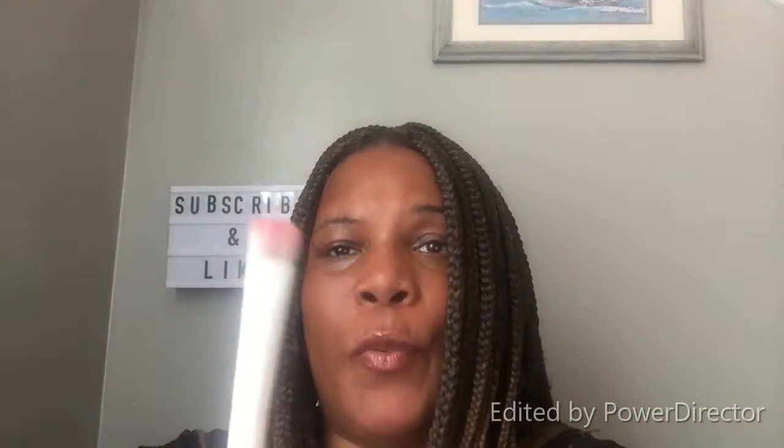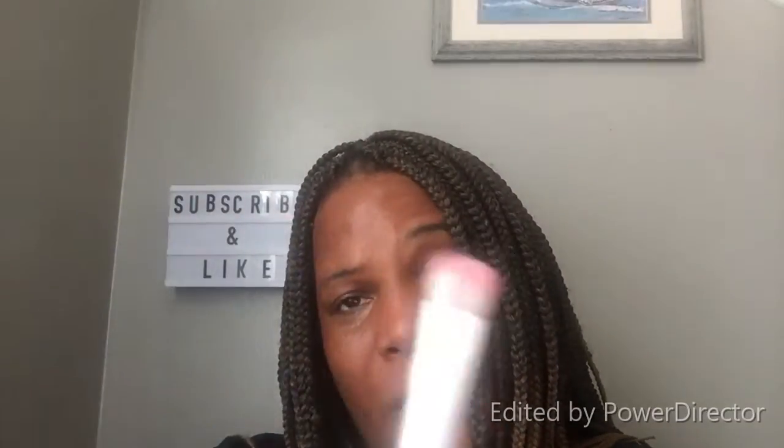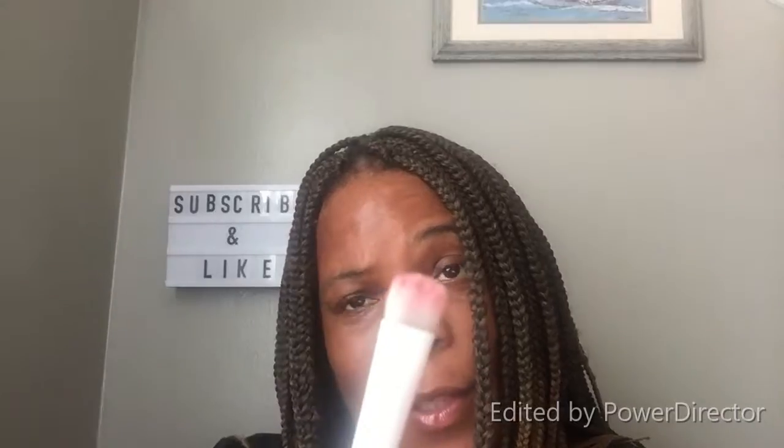For other quick hacks, tune in for other videos on your makeup utensils.